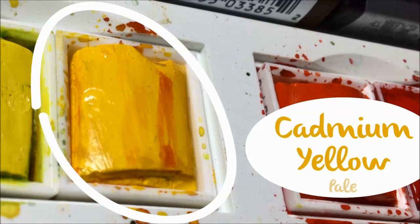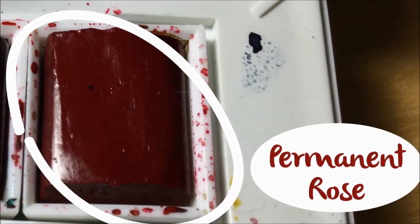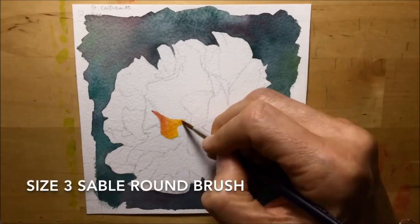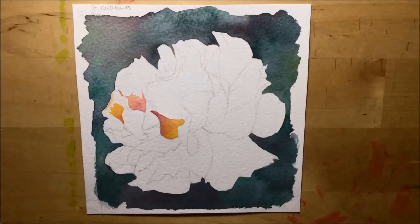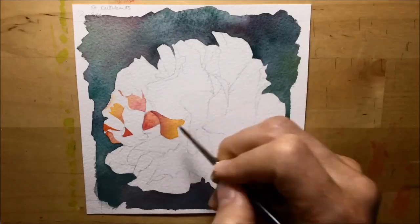To do the actual petals of the rose, I've chosen Cadmium Yellow Pale and Permanent Rose, and I've color tested these two so I know they're going to work well for me. You can see me kicking off with a size 3 Sable brush — quite a small brush — doing combinations of just those two colors together, putting in some yellow, some rose, blending them together, and adding a little bit of water.